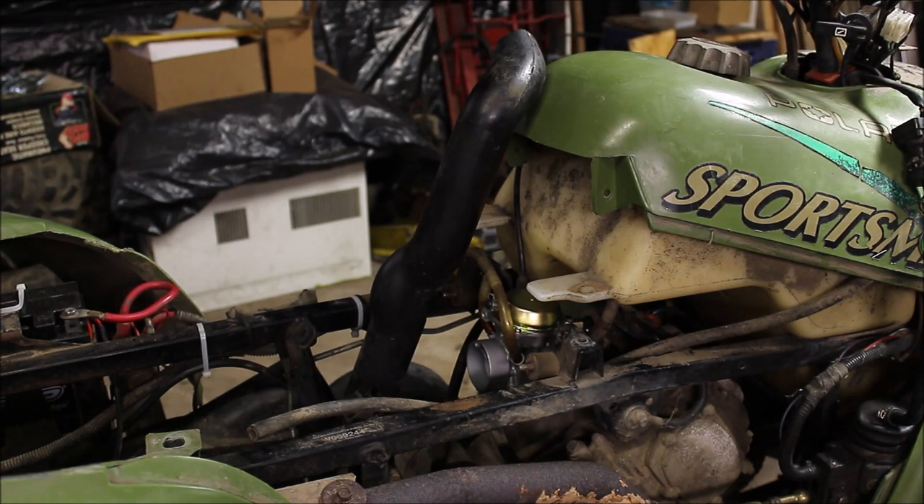Hope this helped you guys out with your carb issues or your quad puking out on you — I've had a lot of questions on that so I thought I'd shoot this video and show you what to look for. Subscribe to my channel and hit the bell if you want notifications for my new videos. I've got tons of videos on Polaris ATVs from two-strokes to four-strokes. Till next time.